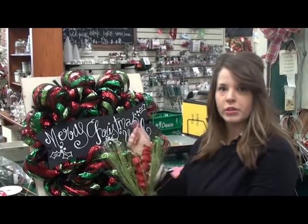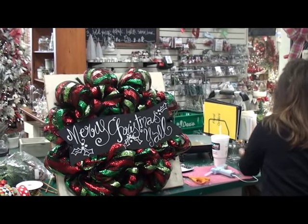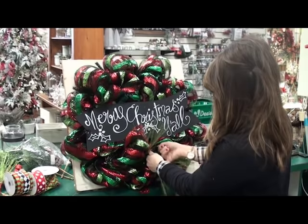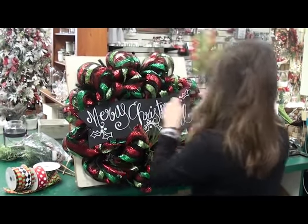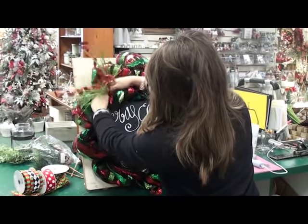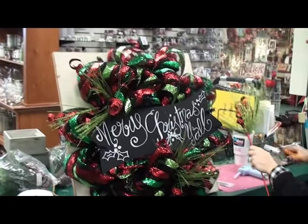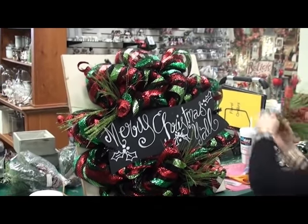Next I'm going to add in these fun glitter Christmas sticks. I'm going to use the work wreath ties again — just chop off the stem and twist them in wherever I need a little fun.